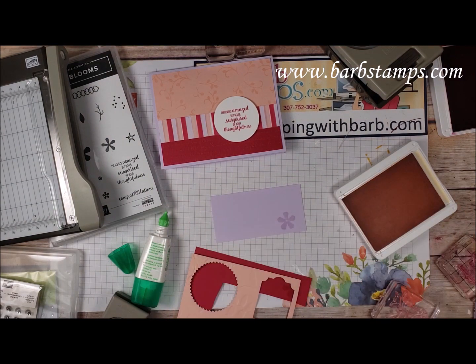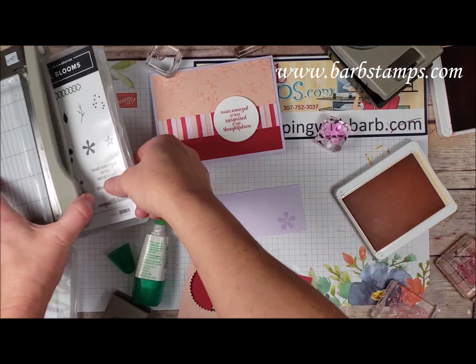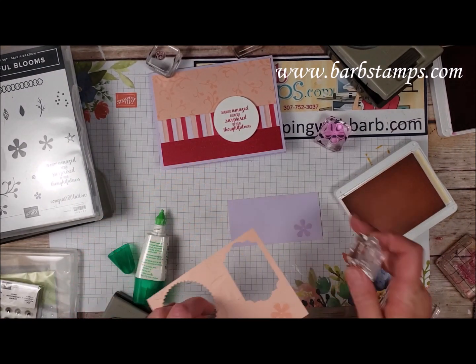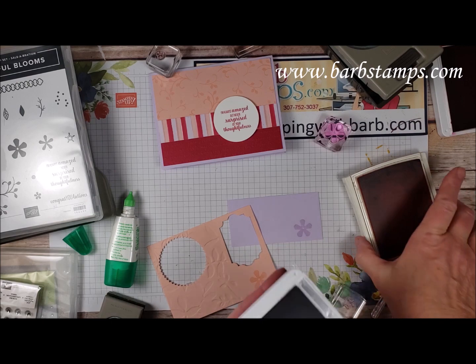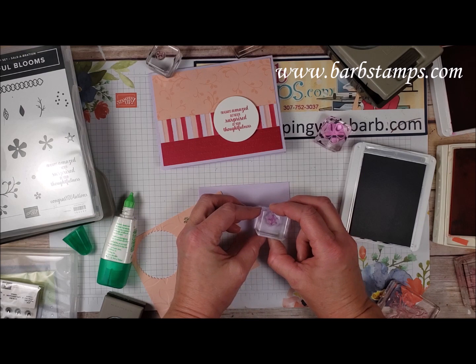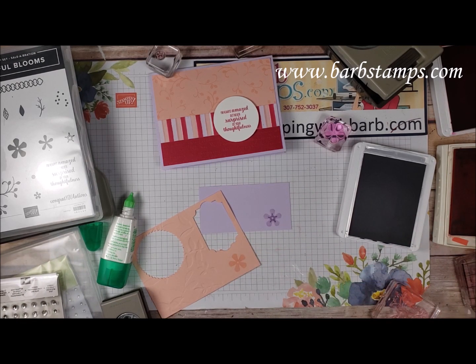Then I'm going to bring in this little star image from the set and add some dimension to two of these flowers. I'll use Calypso Coral ink which coordinates with the Petal Pink, and Highland Heather which coordinates with my Purple Posy. I'll ink that up and drop it down to try to center it — I think that worked out pretty good.